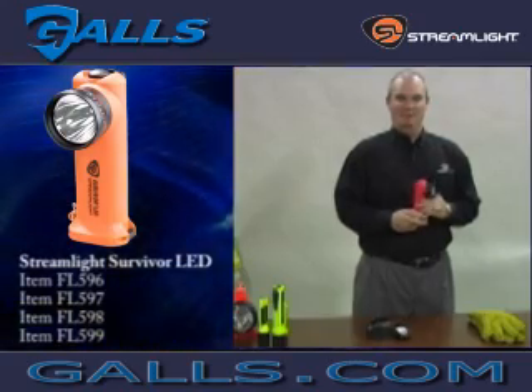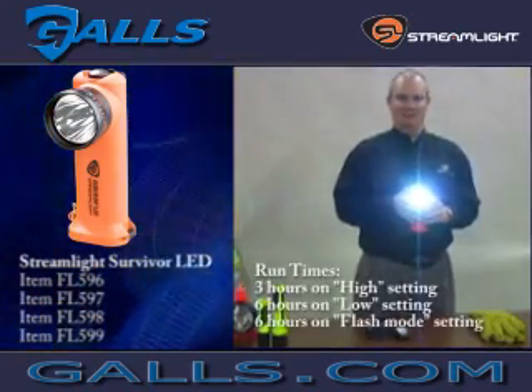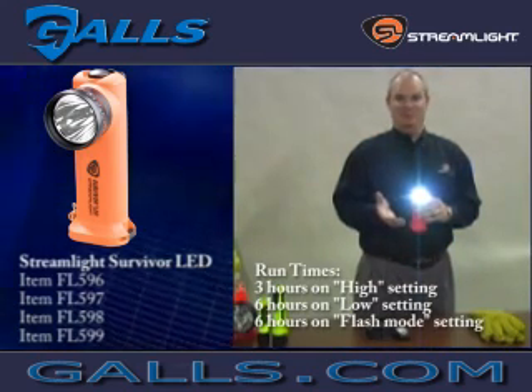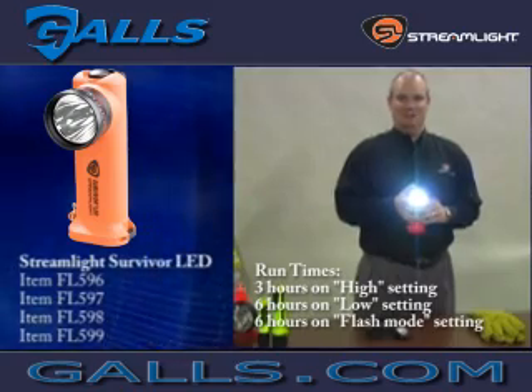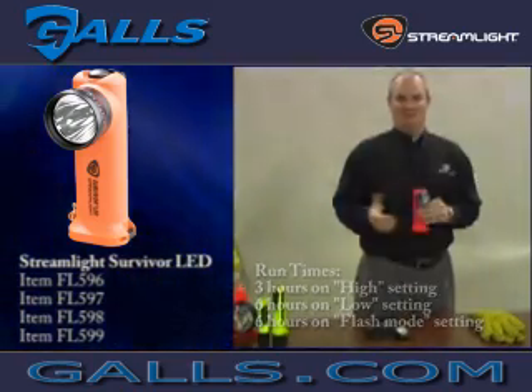The run time of the Survivor LED on the high setting is 3 hours. Hold down the mode button on the top and it will dim itself — low output is 6 hours. It also has a signal or flash mode built in, which provides another 6 hours of run time.